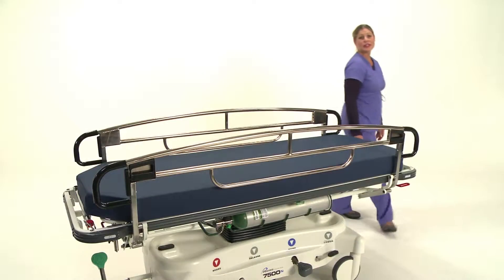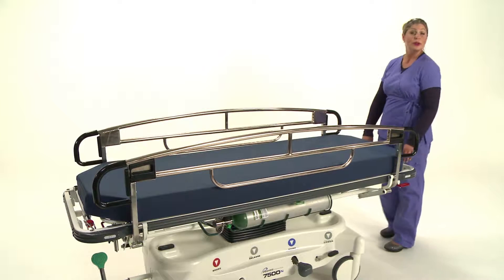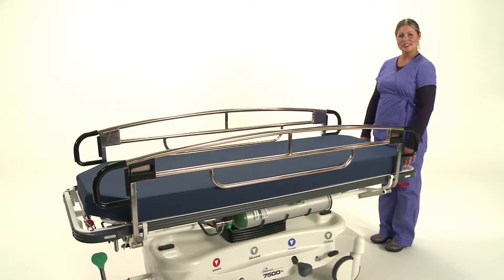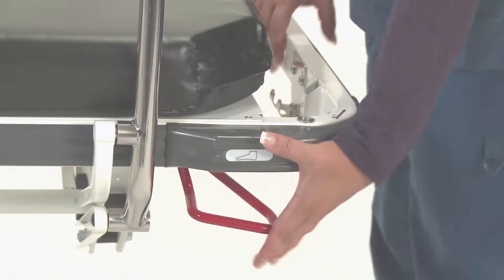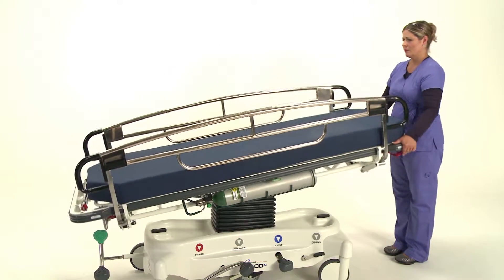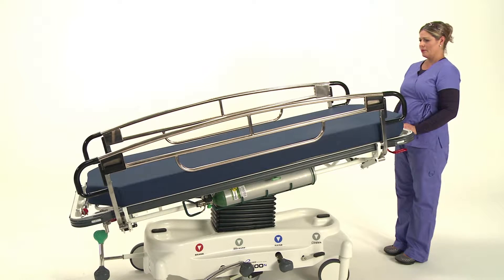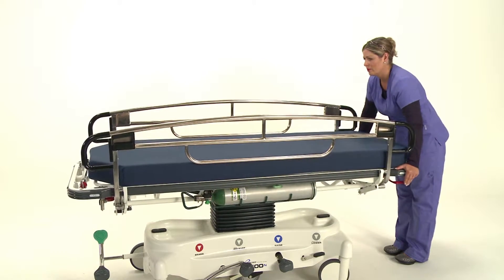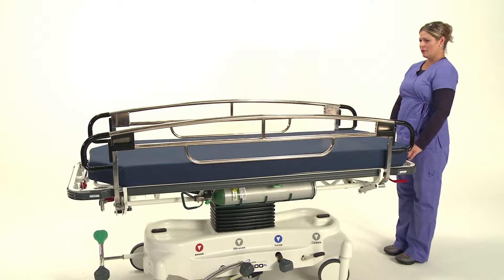Now I'll demonstrate the 7500's Trendelenburg and Reverse Trendelenburg function. This is a hand operation on our stretchers. Simply squeeze the red lever and allow the dual pneumatic cylinders to assist in adjusting the degree of trend. To return the litter top to the horizontal position, again squeeze the red lever and push downward until the litter top stops.